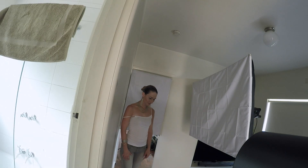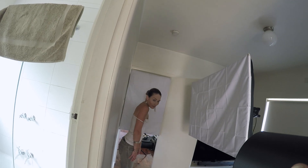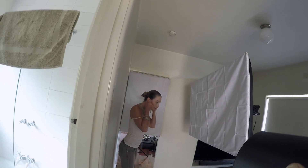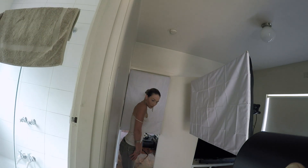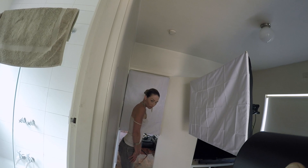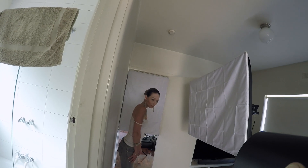Now turn around. Back against the wall. Step back, step back, step back. Stop. Drop your shoulder a touch. Oh, wow. I'm not sure if I'm getting the expression right. That's okay.